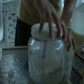Finally, we will shake this for approximately 15 to 20 minutes until the ice cream solidifies. Let's go.